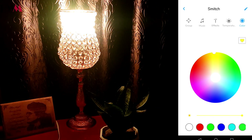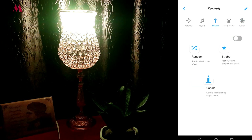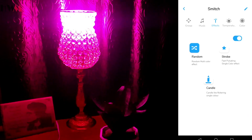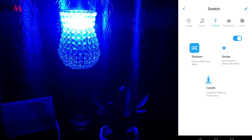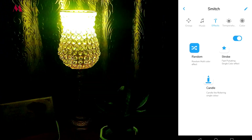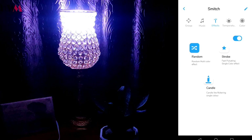There is an option called 'Effects.' By enabling it and clicking on 'Random,' the color changes randomly. It's a really decent effect — it looks pretty cool. The effects are really cool.